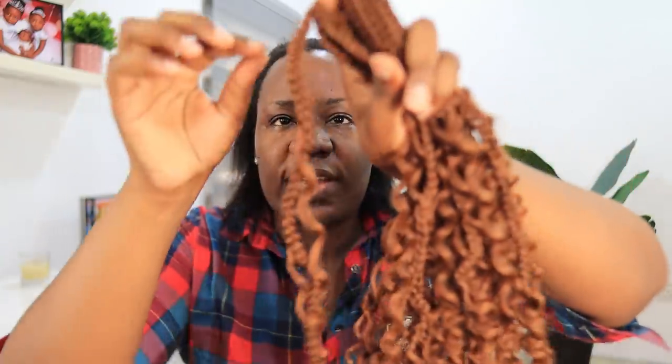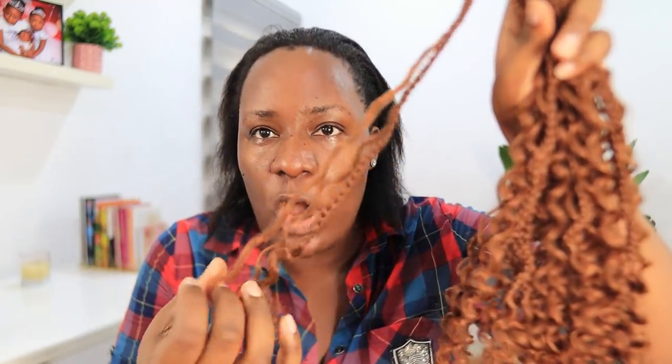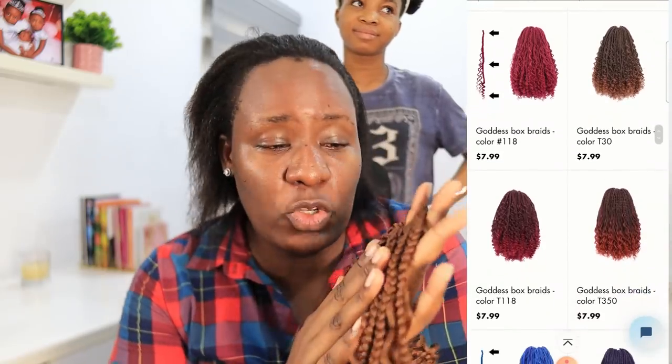I always do black hair but I wanted something different this time. Goddess Braids have proper braids with strands of coily hair coming out from each braid, so it's very beautiful. I've not seen anybody that this hair did not fit, so I'm excited to try it. These are crochet braids, so they don't even take too long to install, and they're easy to loosen when you want to take them down.